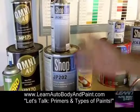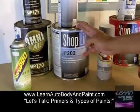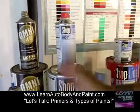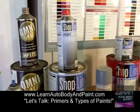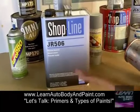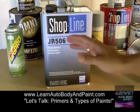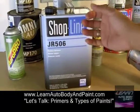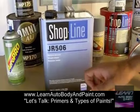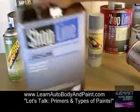Then we get into our 2K primer, which is a high-build primer. You have to mix your hardener with it. It's a 4-to-1 mixture, so if you buy 1 gallon of primer, you're going to need 1 quart of hardener. This stuff is usually very thick, so what I like to do is mix it down with some reducer — this is the Shopline reducer. I'm just talking about the basic overview of 2K primer. I usually like to add about 15% to 20% of reducer just to thin it out a little bit so it lays on nicely.